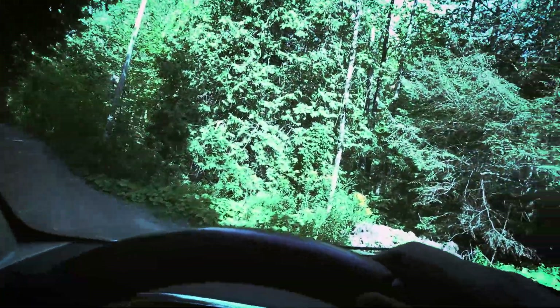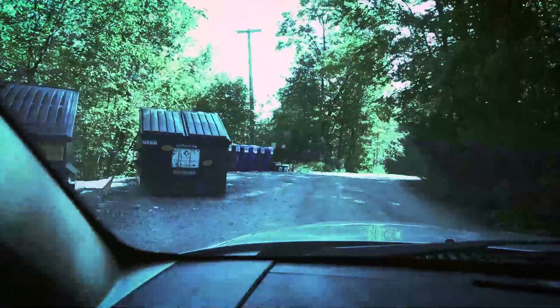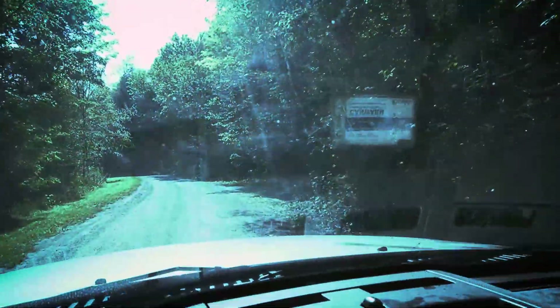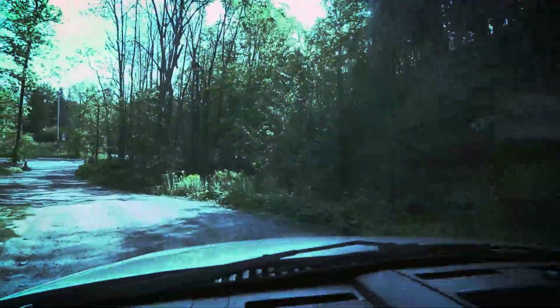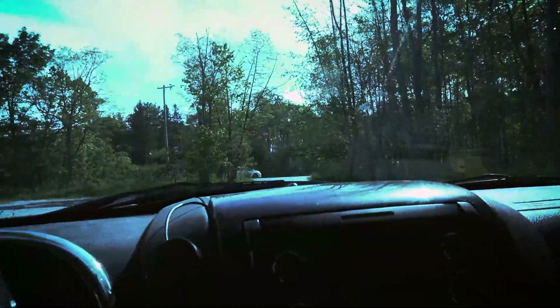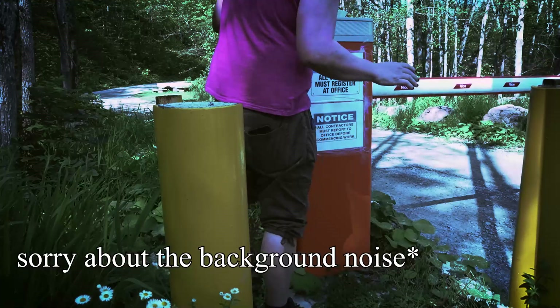I don't need any driving lectures — I'm on private property. Oh, I love this little truck; it maneuvers so much better than my Titan ever did. This thing's like a go-kart with more room for tools. All right, let's head back down. Here we are — I'll just park off to the side and continue.